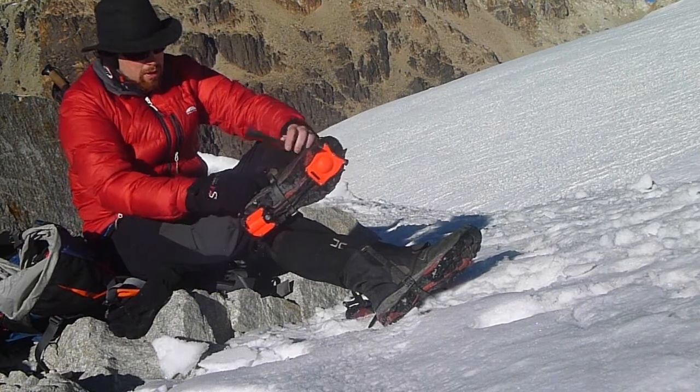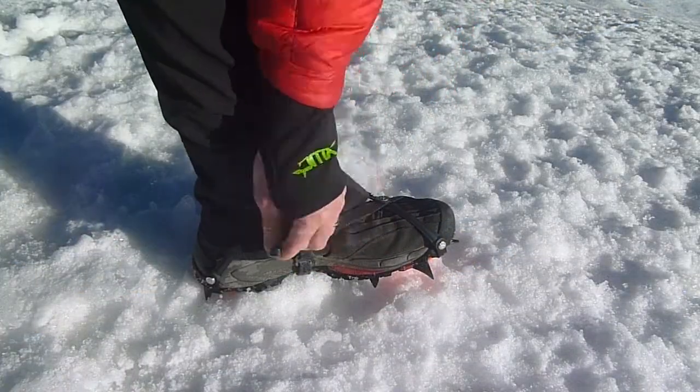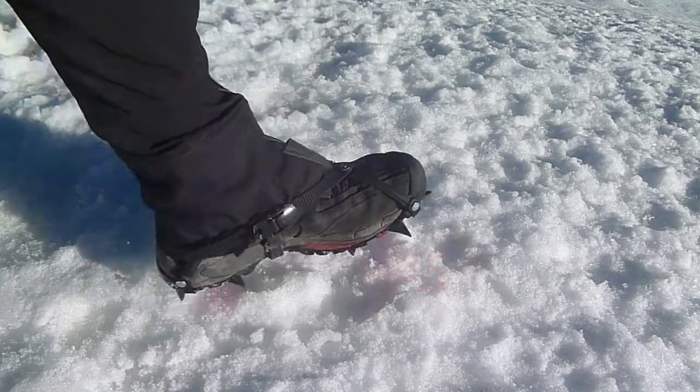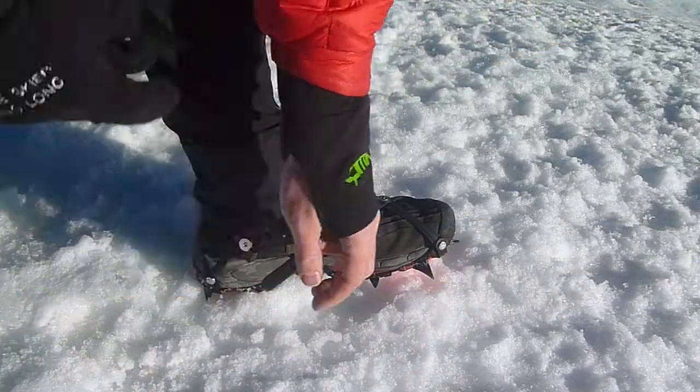Trail Crampon Pro are very quick to put on. They feature a ratchet buckle system which is very easy to use. Just slide the strap into the buckle and use the ratchet lever to tighten them up. Tightening the ratchet pulls the heel and toe cups together, giving a comfortable and secure fit. Taking them off is even quicker — pull the lever on the other side of the buckle and the strap just slides out.